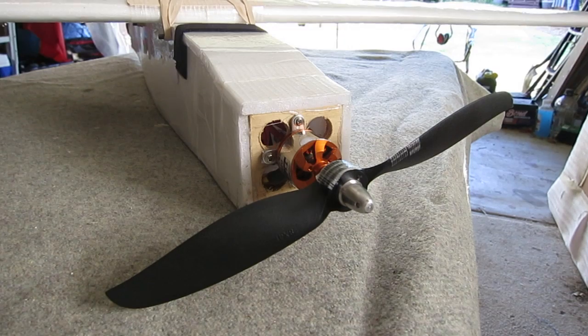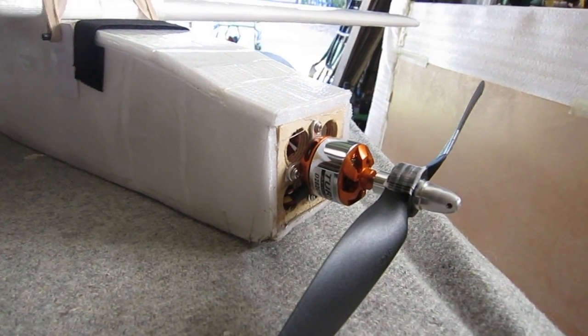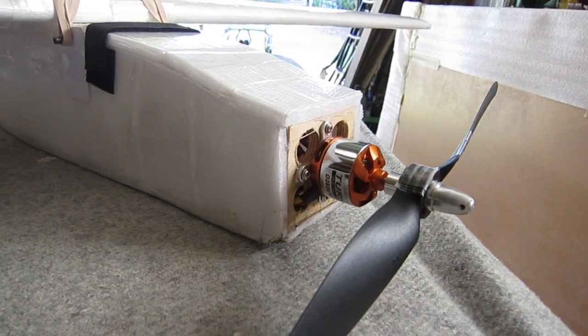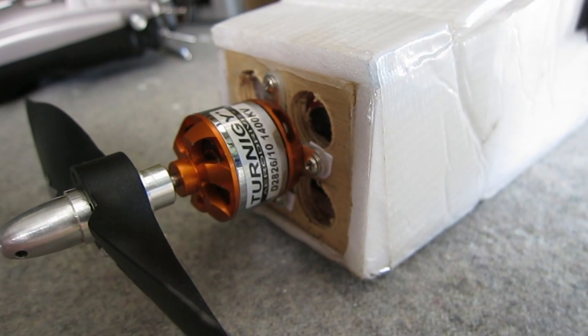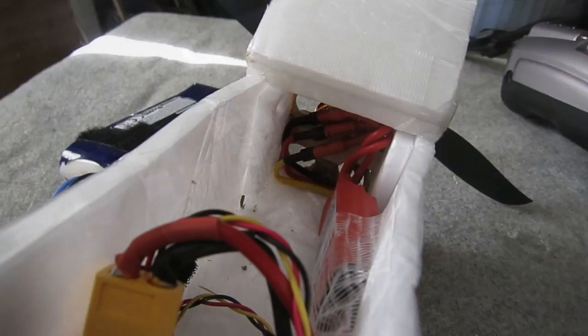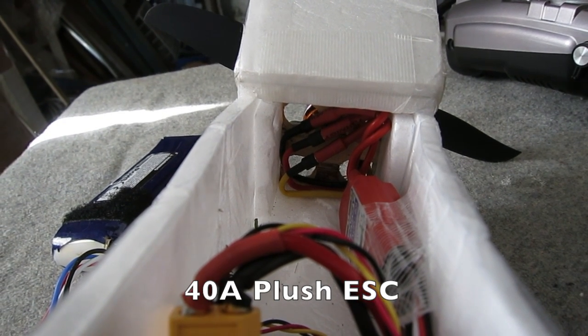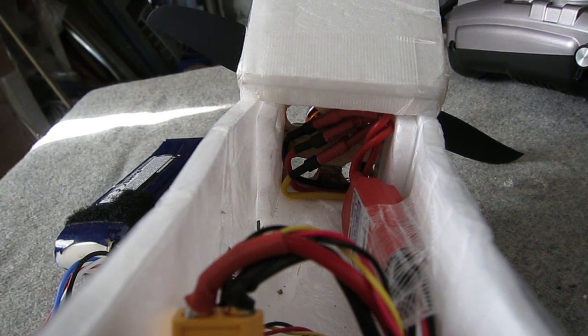The motor mount is 5mm plywood with big holes drilled out for ventilation and weight saving. The motor is a 2826, 1400KV with an eight by four inch prop — that gives pretty good power. It could easily handle a bigger motor, which I might try one day, but it's pretty good as it is. I'm using a 40 amp Plush ESC, and there's another layer of foam behind the motor mount just for a bit more strength.